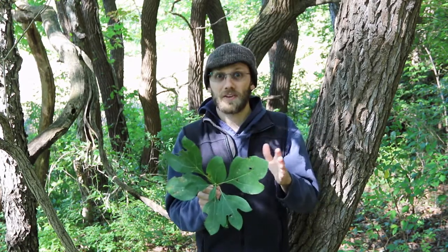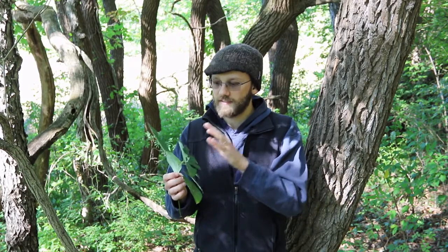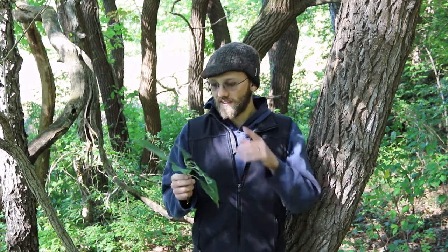Before we wrap up, another fun fact about sassafras that you might find interesting: sassafras was originally used as the basis for very early root beer, and they also made sassafras tea out of it. There are still some people who do this, but it's not as common today because sassafras is now a known carcinogen, so people don't use it as much for that sort of thing as they used to.